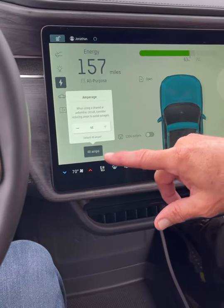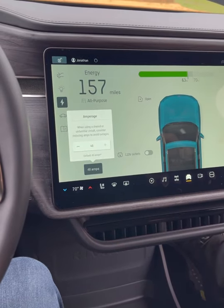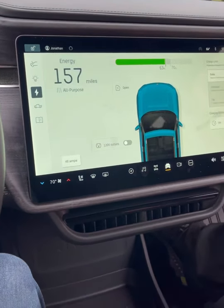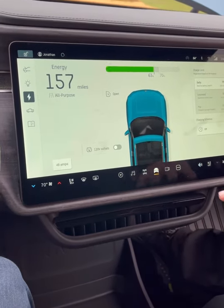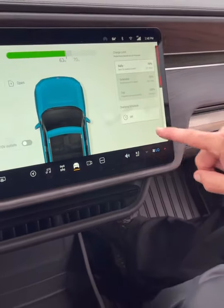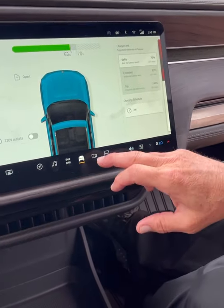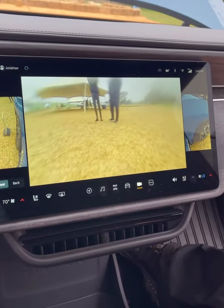If you're at a third-party charger and you're not sure it'll operate properly, you can always adjust the amperage and it'll tell you the kilowatts. You can also program a charging schedule. The cameras show front and back views.